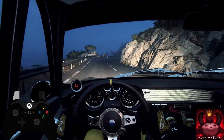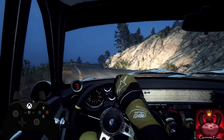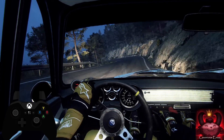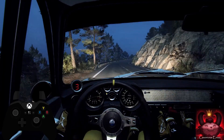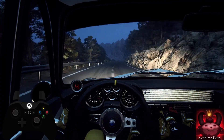Into two left long. Into three right, four left. Into six right extra long over crest, sixty. Six left long, tightens four.